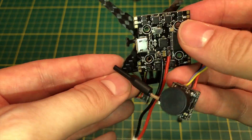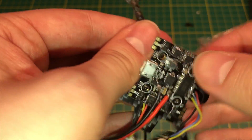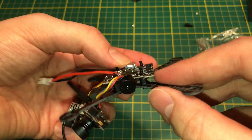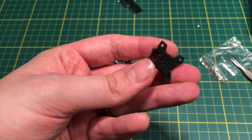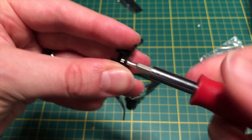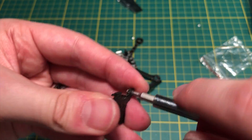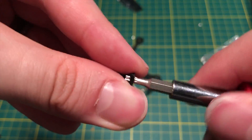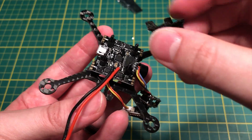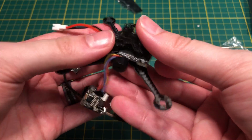For the frame, I put the standoffs on first — pretty straightforward. Put the four standoffs in, then mount the board with the leads facing out the back. Now this piece is the 3D-printed camera mount, and I hate this piece. First of all, it wouldn't fit through the screw holes on the board — I had to grind it out with my screwdriver tool. This is a poorly made 3D mount, really really poor.